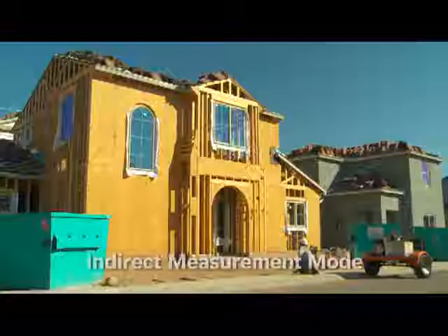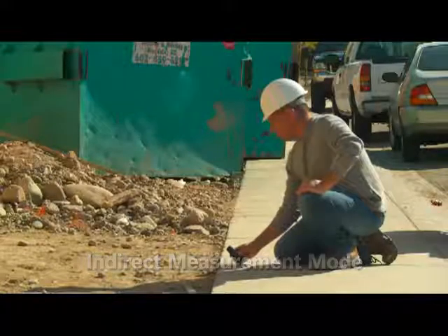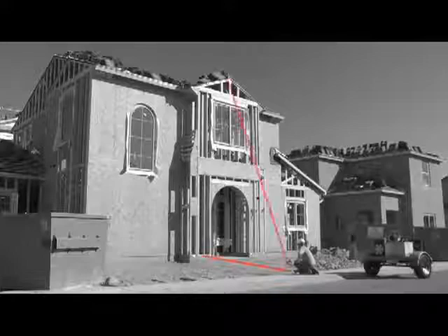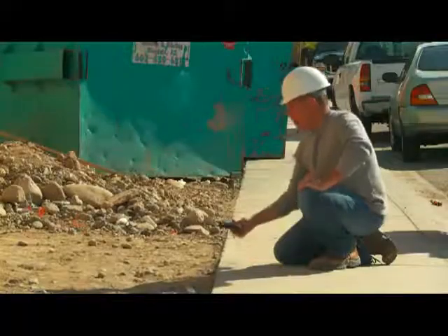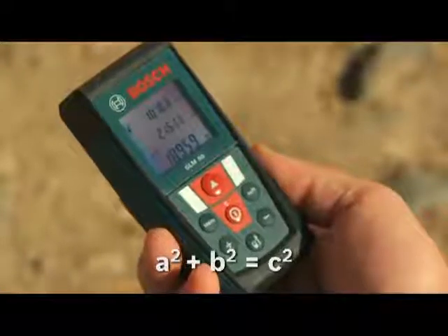By using the indirect measurement mode, the height of an object can be found within two clicks of a button. First measure to the bottom of the object, and then to the top of the object. The GLM50 will automatically calculate the height by using the Pythagoras theorem.